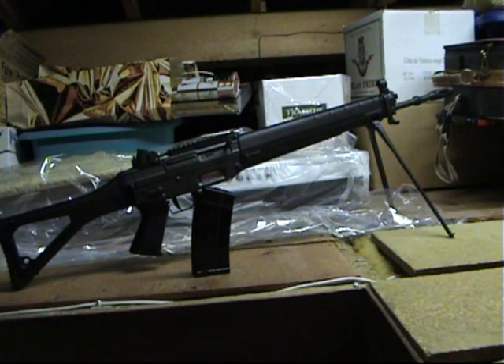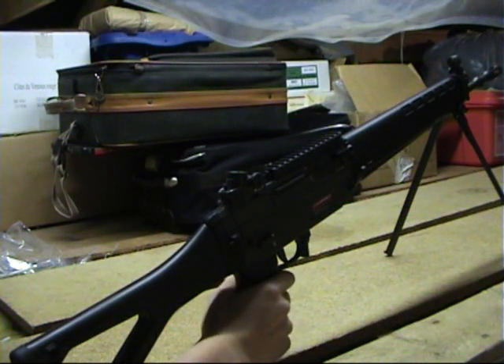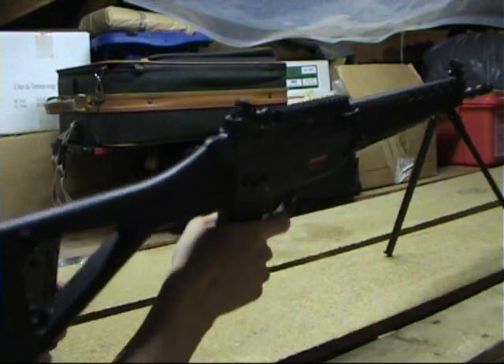Important bit — shooting test. The only longer barrel you can currently get is a PSG 1 barrel, so this should be pretty accurate, and from the test I did outside it seems to be.